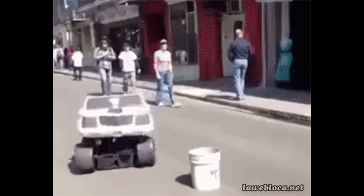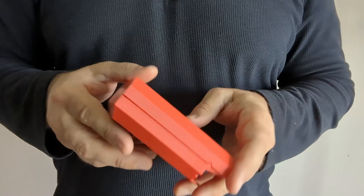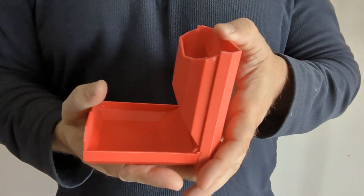It's like a transformer, but for dice. One moment it's a sleek case, the next it's a fully functional dice tower.